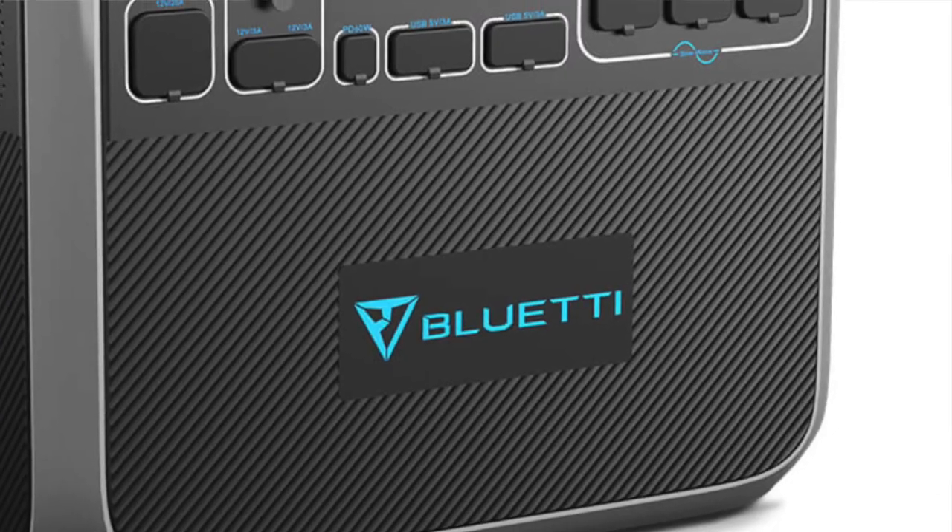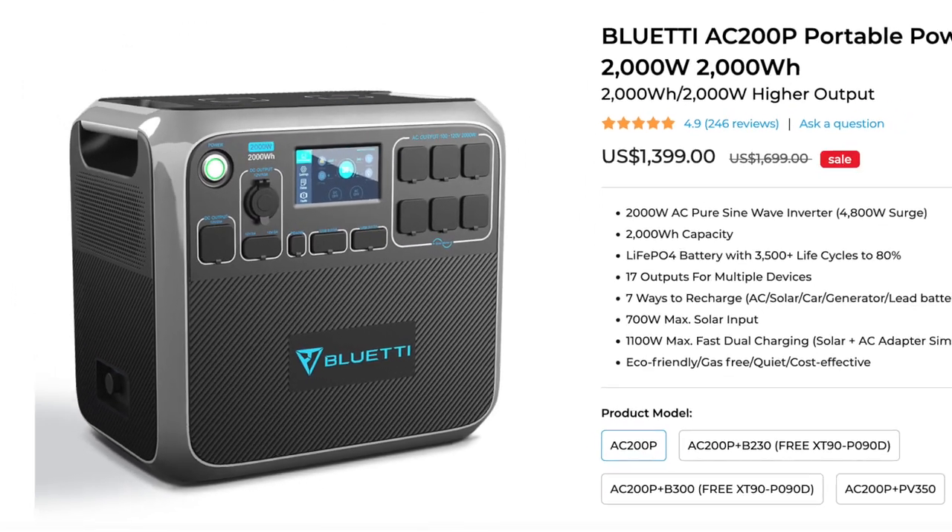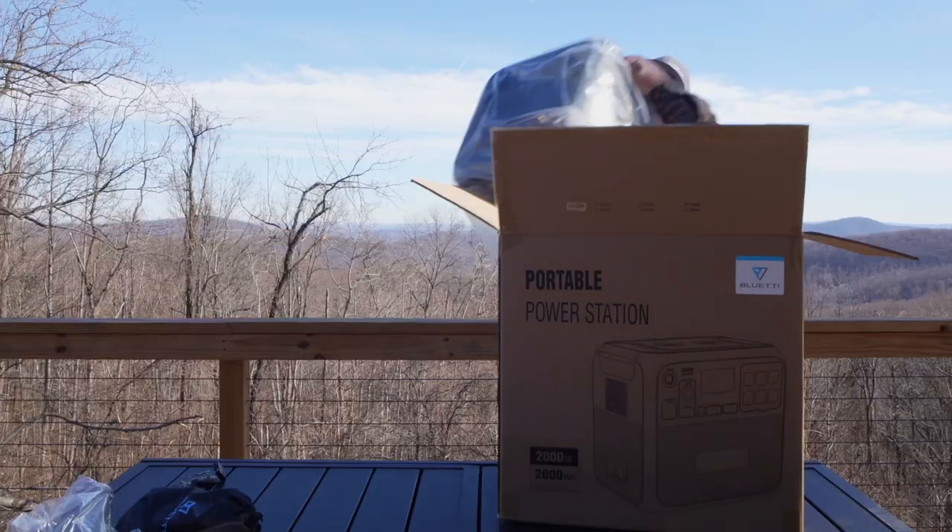Power goes out about once a month here, so it worked out perfectly that Bluetti emailed us and asked if we wanted to review one of their units. They're very popular with off-grid solutions and portable battery packs. We're like, this is perfect because we need reliable, quiet power for Natalie to do her job. We're going to get it plugged in, set the solar panels outside the shed, and fire it up. Let's do an unboxing.